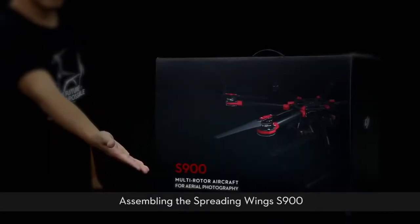DJI Spreading Wings S900 Installation Demonstration. Assembling the Spreading Wings S900.